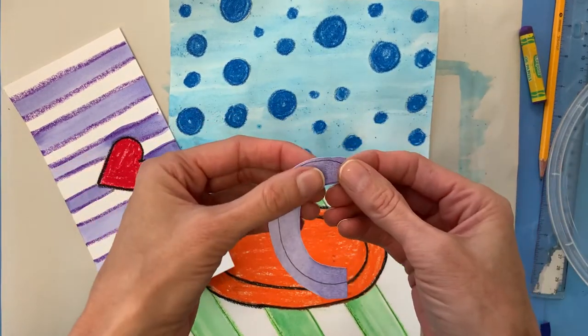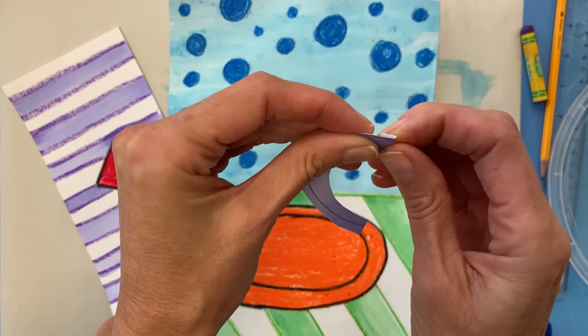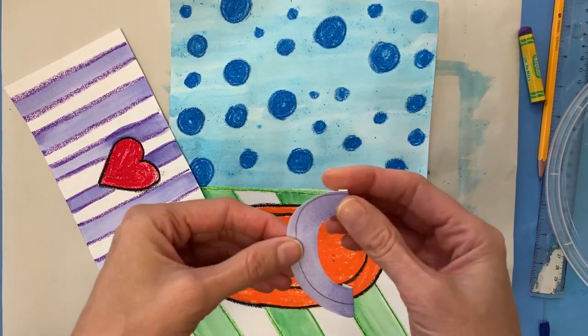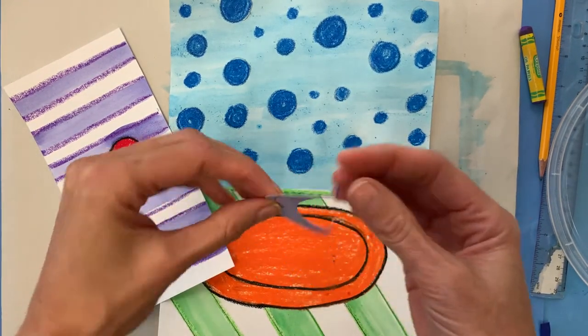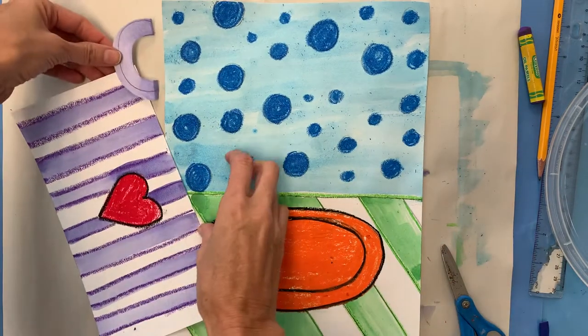I'm going to fold a tiny, tiny bit of my paper back here and here. This is where I'm going to attach it to my mug — just a tiny little bent part — and I'll set that aside for now. I don't need it just yet.